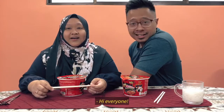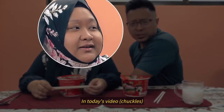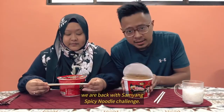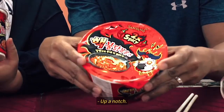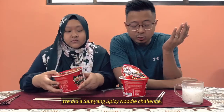Hi everyone. Stories from MNR. In today's video, as you can see, we are back with the Samyang Spicy Noodle Challenge. But this time, number two — up a notch. We did a Samyang Spicy Noodle Challenge.